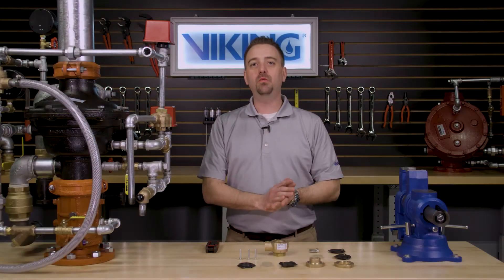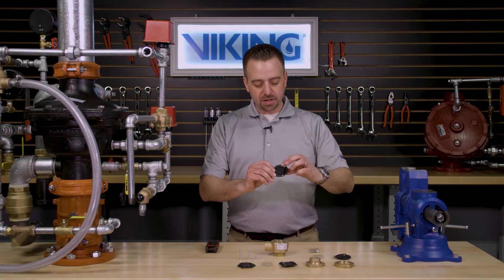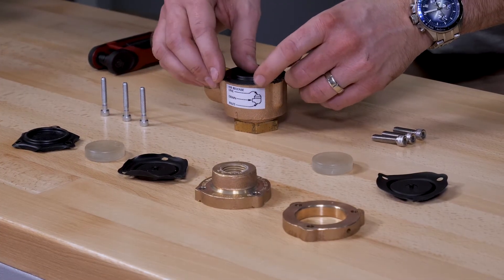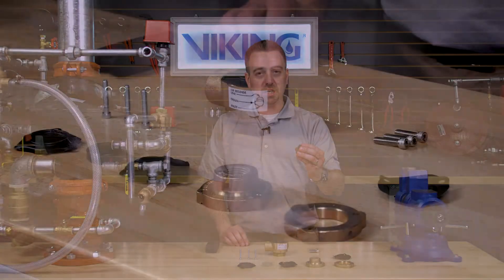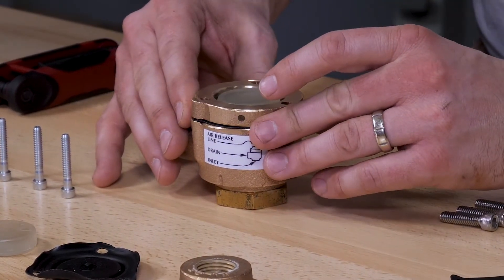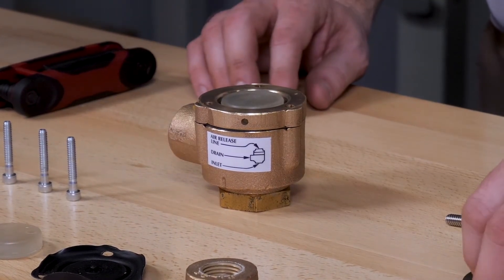We can start installing the new parts of the maintenance kit. The first part we will install is the lower diaphragm, making sure that the clapper is facing down towards the seat of the valve and lining up the holes of the lower diaphragm with the holes on the body. Next, we can install the piston into the lower diaphragm. We can now reinstall the spacer back onto the body of the A1 differential valve, lining up the holes of the spacer with the body and the lower diaphragm.